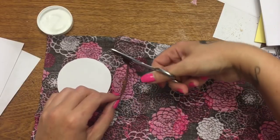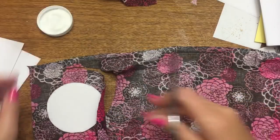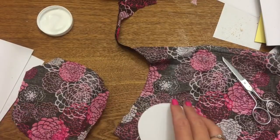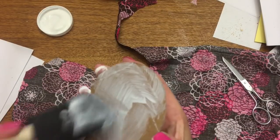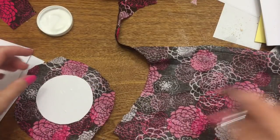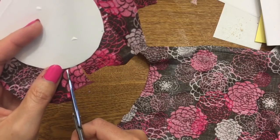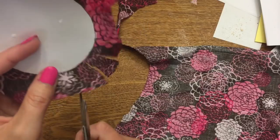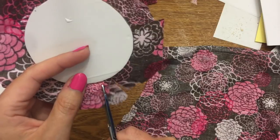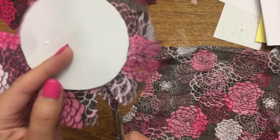Cut the fabric circle out — it doesn't have to be a perfect circle, but make sure you have enough fabric around it to bend over the edges. Paint your cardboard circle with Mod Podge, lay it down, then cut notches in the fabric just like for the end of the pool noodle. The notches make it easier to bend the fabric around without rippling and wrinkling. Now I'm going to take my glass candlesticks and go paint them.